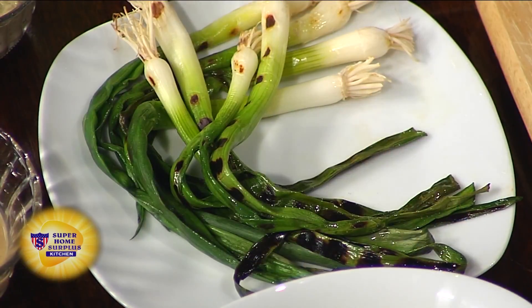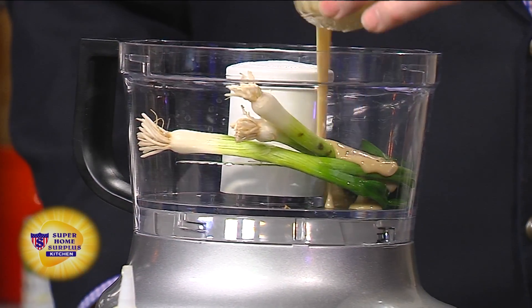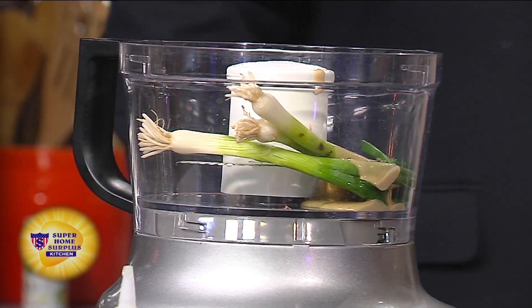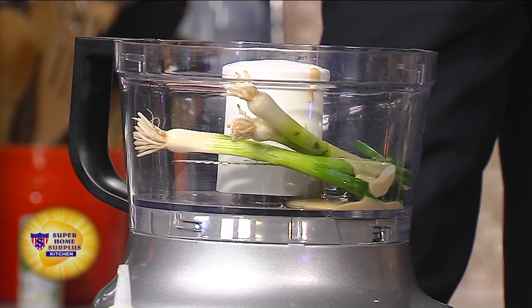That's very pretty. So while that happens, you're going to place your grilled green onions in your food processor — the whole thing. You can put the whole thing in there without even chopping it up. You're going to add your tahini. What is tahini? Tahini is a sesame seed puree, essentially. It's one of the main ingredients in hummus, and this is essentially a type of hummus.